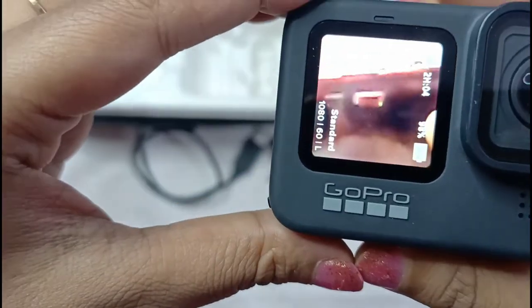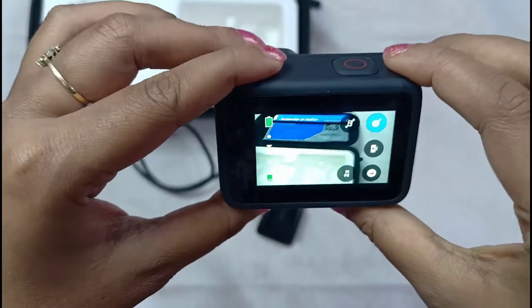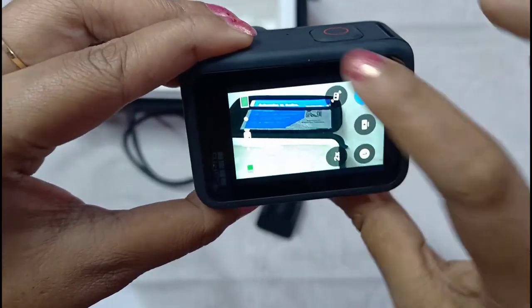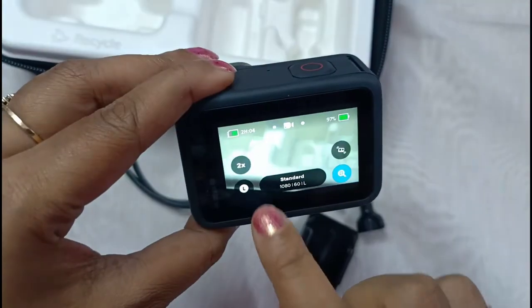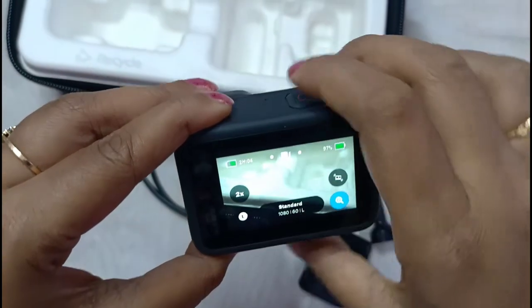This is the front screen and this is the back screen. All the settings you can set according to your choice.